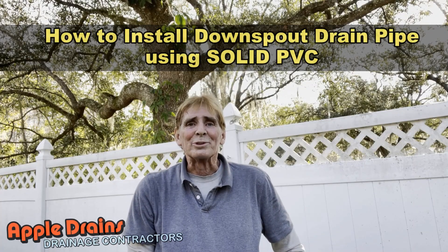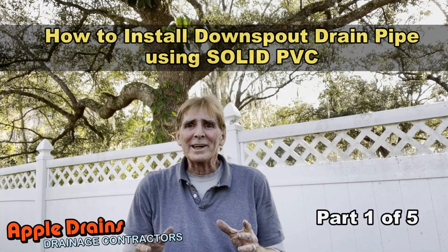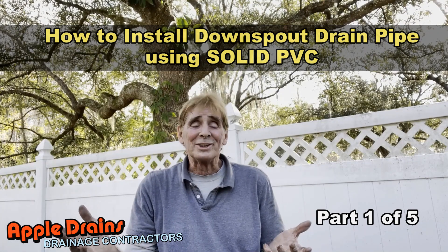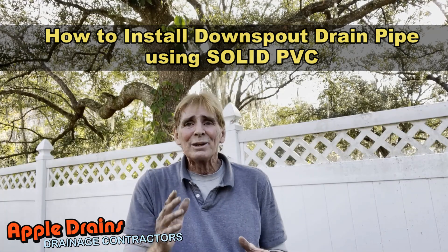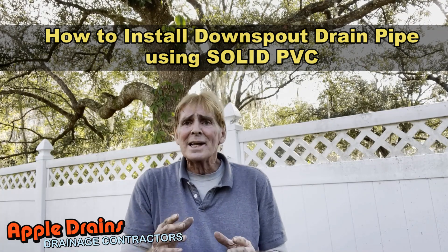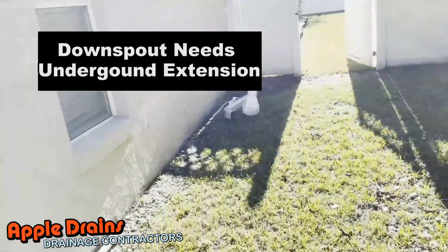Hey, good morning, Chuck here with Apple Drains. Today we're installing some downspout drains and yard drains, and it's kind of complicated because we're hooking up a lot of unusual things like the pool discharge, the backwash. We're hooking up channel drains down into catch basins, which forces our line to go kind of deep. We're using solid PVC, and there are a lot of videos out there showing PVC — let's show you how to install it the proper way.